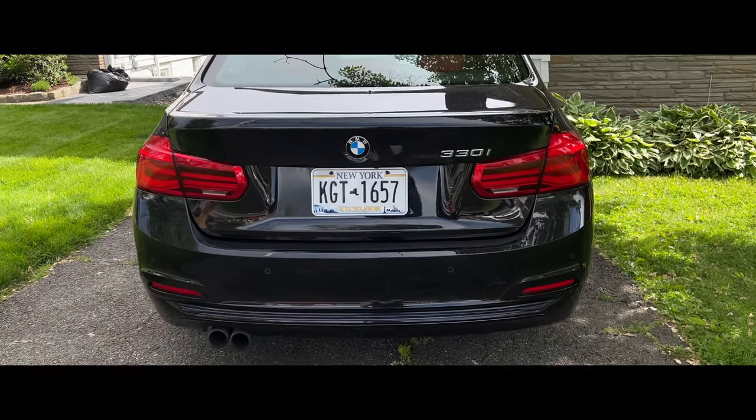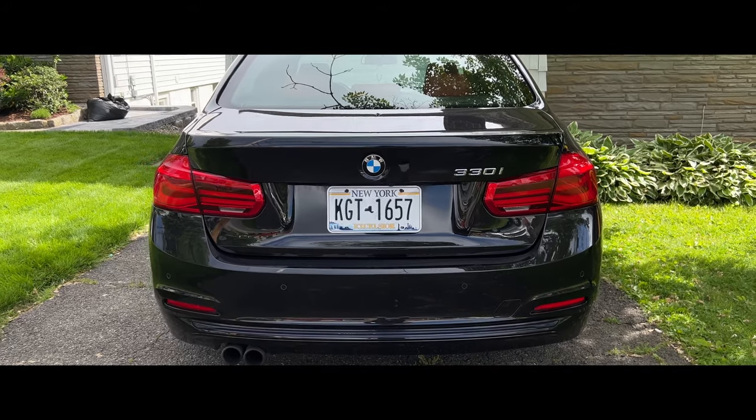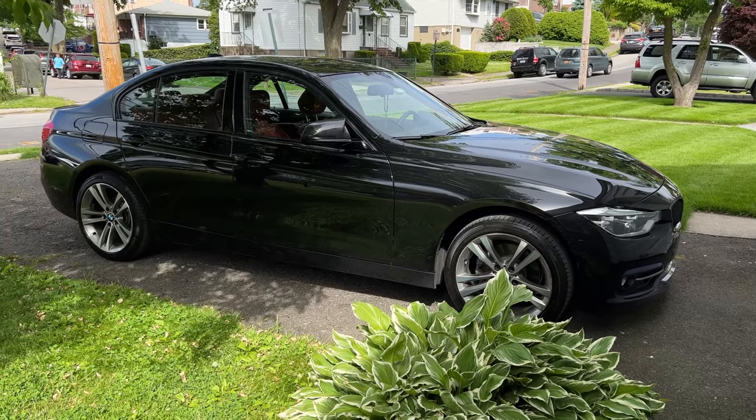In today's video we're going to be installing a much needed carbon fiber trunk lid spoiler from Keys Motorsports on this BMW F30. What is going on YouTube — if you guys are new to the channel, my name is Aemon; if you're not new, welcome back. Today we're installing a trunk lid spoiler on this BMW F30, specifically my 2017 BMW 330i.